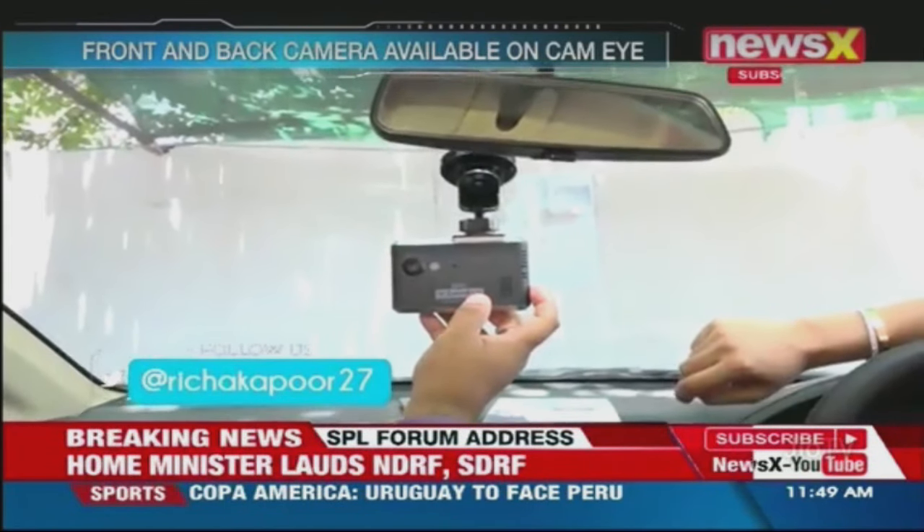It's a little tiny device that's easy to install, priced at ₹17,999, and the company is giving you a discount also. So you can go out there and keep your car and everybody inside safe. Thanks a lot, Nitin, for talking to us. Thank you. See you next — bye!